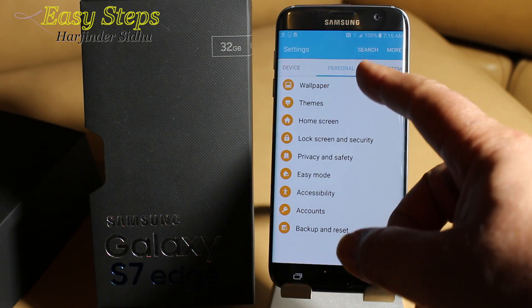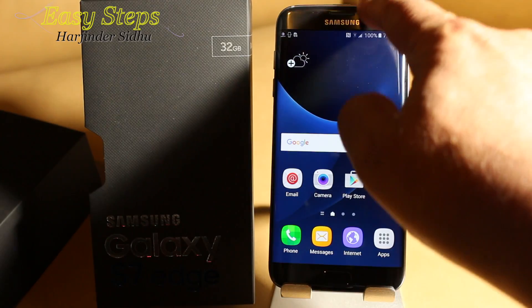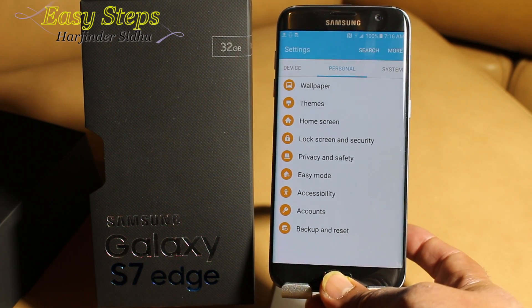Go to your applications, under Settings, under Personal, go to Backup and Reset, then Factory Data Reset, and reset the device. That's one way of doing it. You can also scroll down and click the gear icon for Backup and Reset — that's a soft reset.